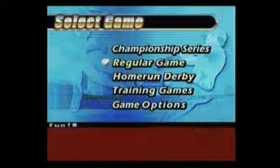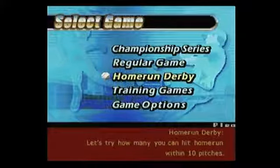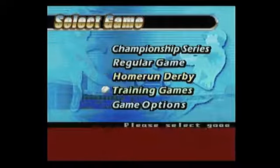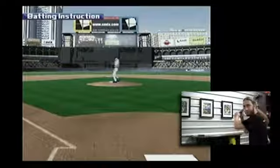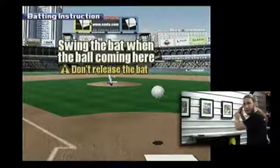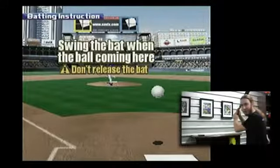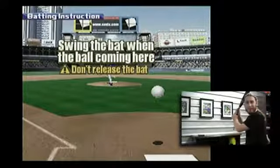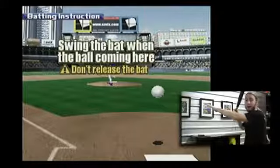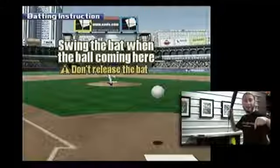Did you see that? Look at this. Read that: 'Let's try how many you can hit home run within 10' — this is unbelievable. The in-game instruction says: 'Swing the bat when the ball coming here. Not there. When the ball coming here.'